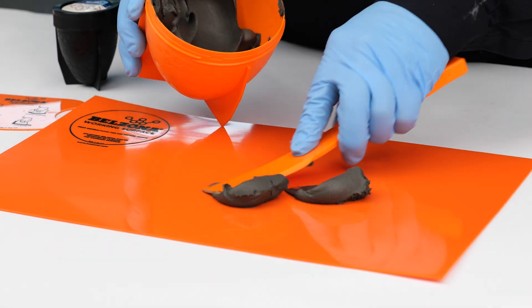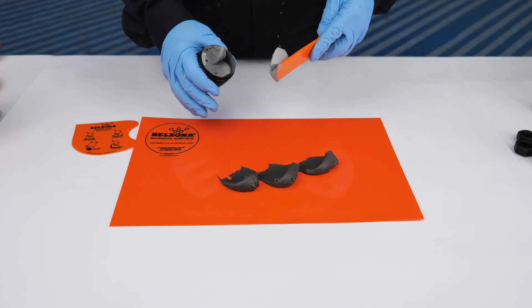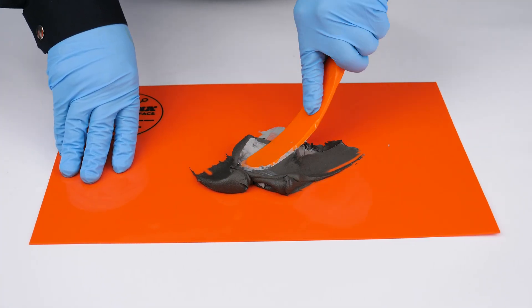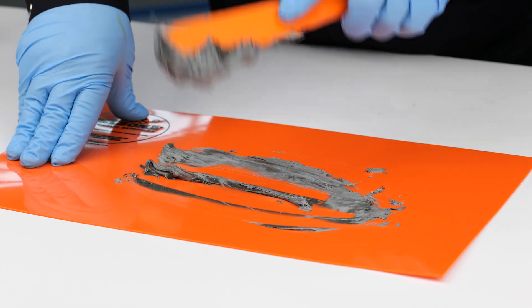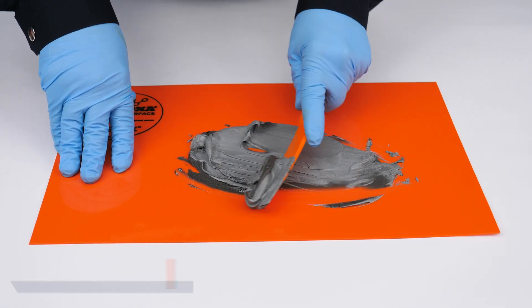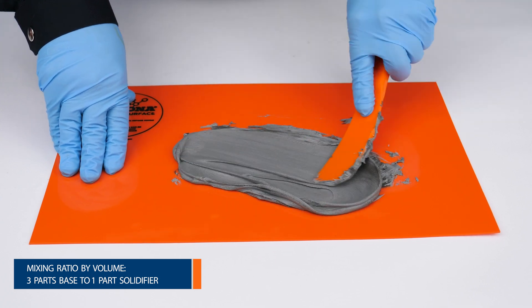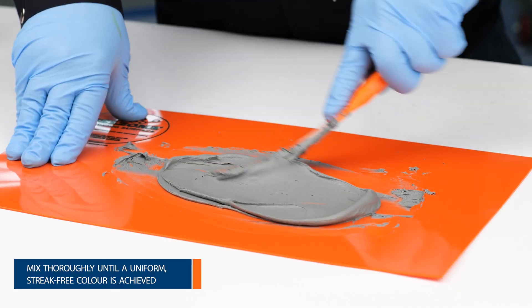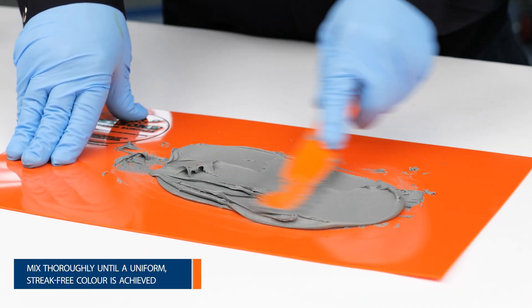Transfer the entire contents of the base and solidifier containers onto the Belzona working surface. Alternatively, measure out an appropriate quantity needed for the repair. In this case, we've selected Belzona 1111 Super Metal, so a volume ratio of three parts base to one part solidifier was used. Mix the two components thoroughly to achieve a uniform material free of any streakiness.